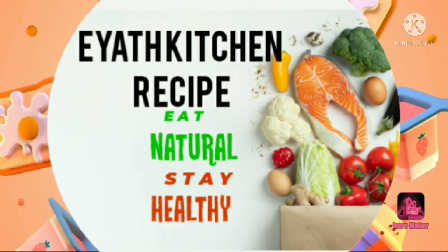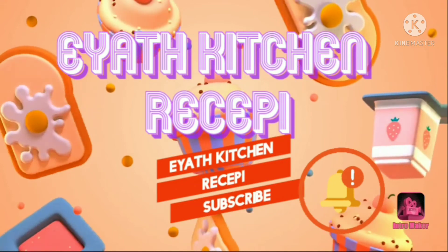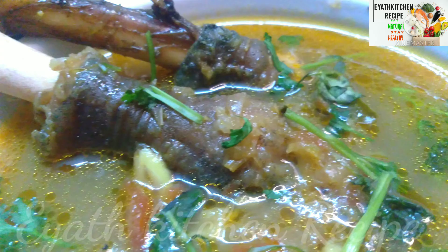Hi, Assalamualaikum! If you like this channel, click the bell icon and the bell button so you will get a notification. This video will be very tasty.